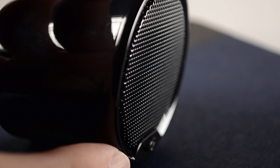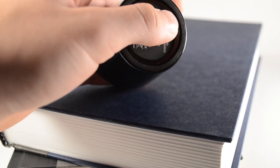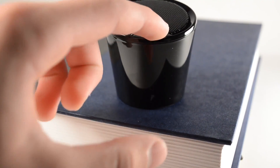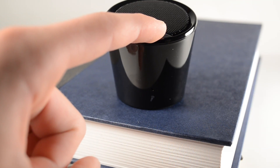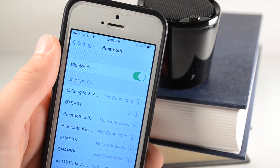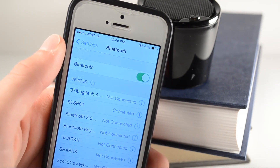You can see the speaker is actually on top, so it will be firing upward, which is good if it's below you, but if it's at your level, it will be firing a little bit up instead of right at you. To turn this on, all you have to do is flip the switch, then go to the top and hold the button for a few seconds, and this will put it in pairing mode. Next, go on your Bluetooth device and you should find something that says BTS P04, and you click on it and it should connect.